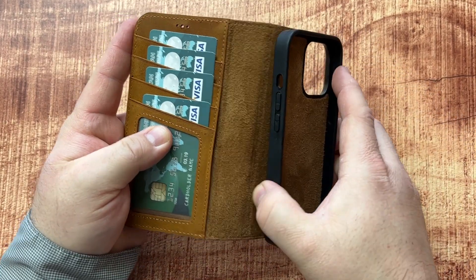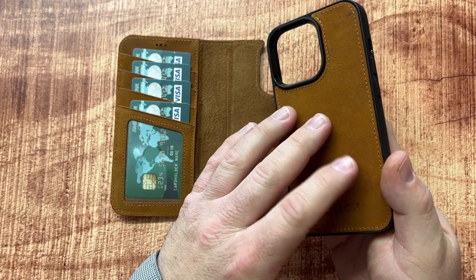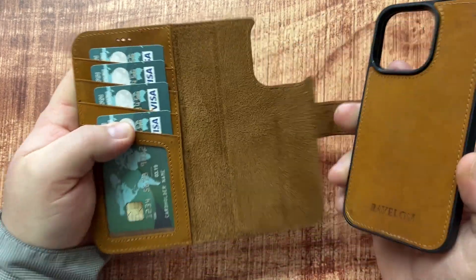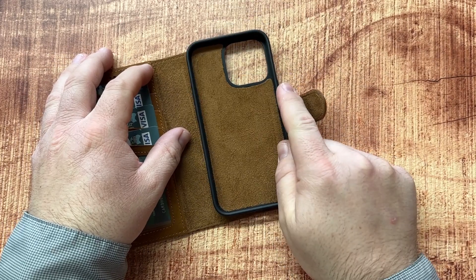The actual phone case comes off — this is MagSafe. It will work with your wireless chargers, MagSafe mounts, or anything like that, and it just magnetizes to the wallet. It's easy to remove and put your phone in, or if you need to wirelessly charge at night you can do that and then put it back in the morning.